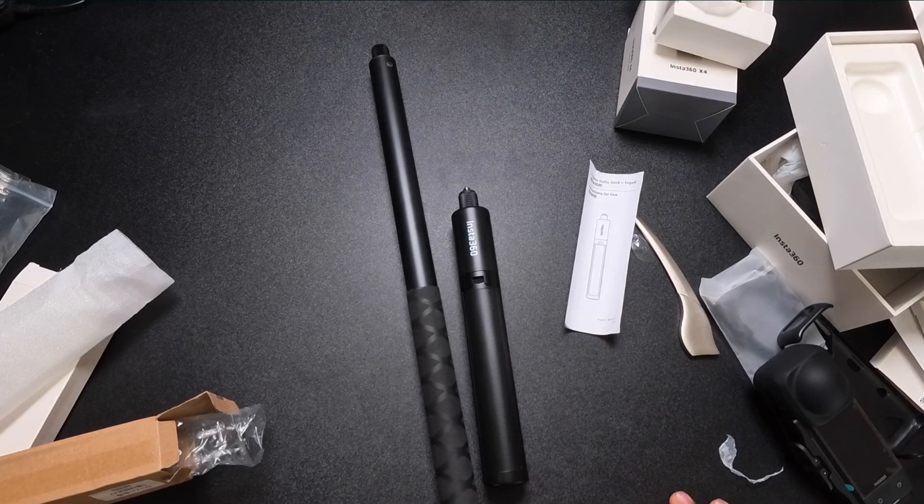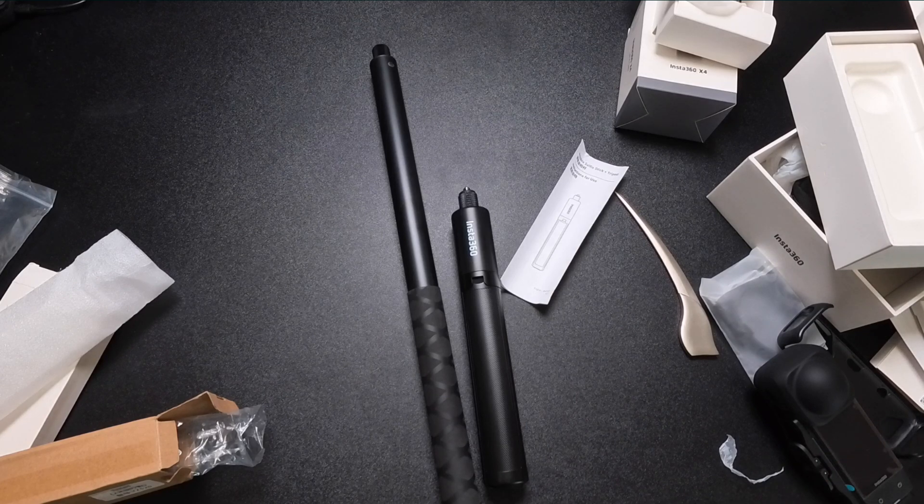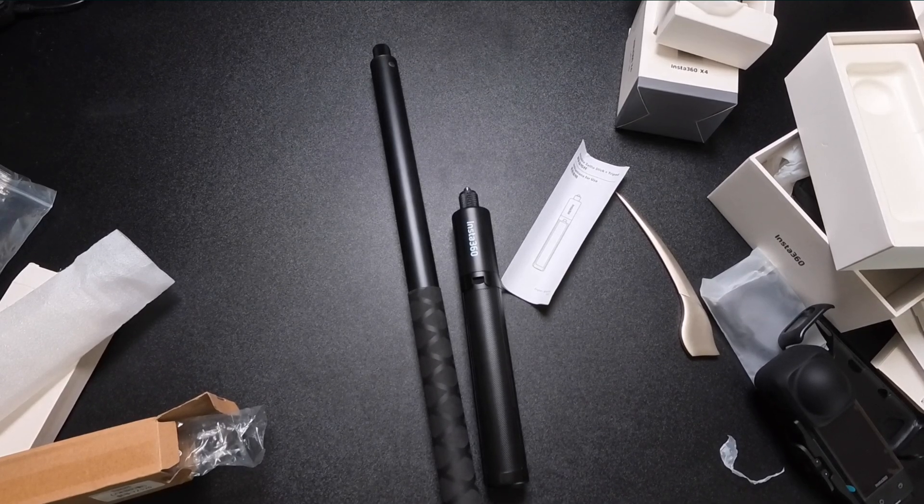So that was a quick look at the Insta360 X4 and the accessories I bought. I'm going to play with it and see how the quality compares to what I'm used to from my regular cameras. I'm sure it won't be as good, but the reason I picked the X4 wasn't just video quality — it was more about the flexibility it provides, and that's what I'm hoping it delivers. If you have any questions or comments, please comment below and I'll try to answer as many as I can. Thank you and see you in the next one!